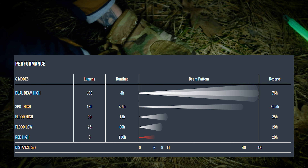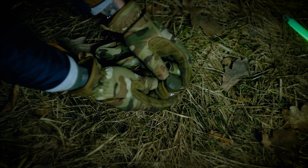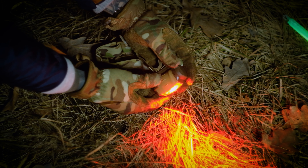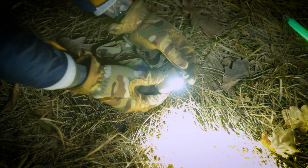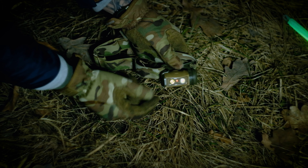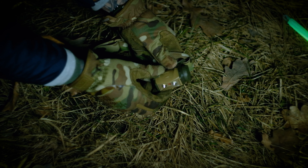Першим розглянемо Princeton Tech Sync. Справа у нас відсік під три батарейки AAA. Зліва кільце керування режимами. Найперше — вимкнений, позначений замочком. Далі йде червоний, потім знову вимикається. Далі йде білий слабкий розфокусований, потім білий розфокусований інтенсивніший, далі Spot або Beam — концентрований пучок, і білий подвійний концентрований. Мінус — однією рукою на голові його важко покрутити, але очевидний плюс — це більш надійно.